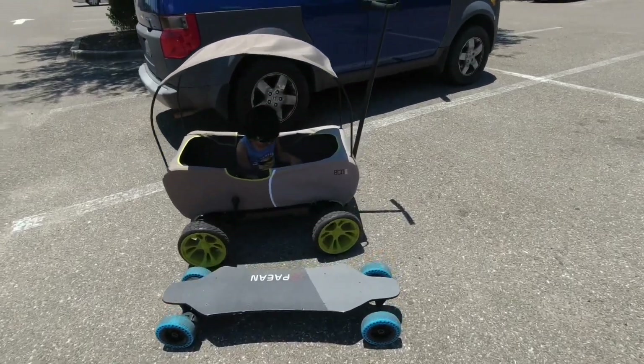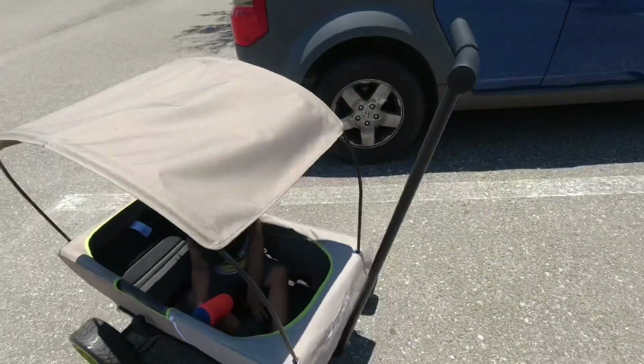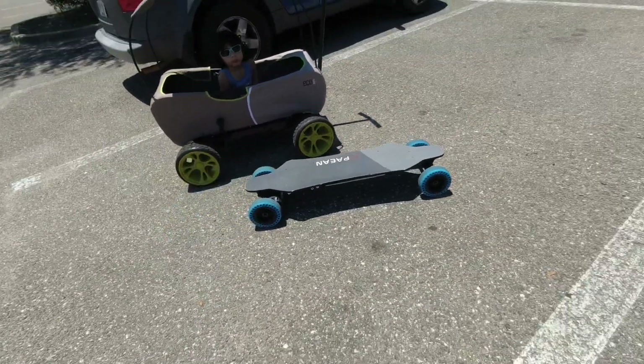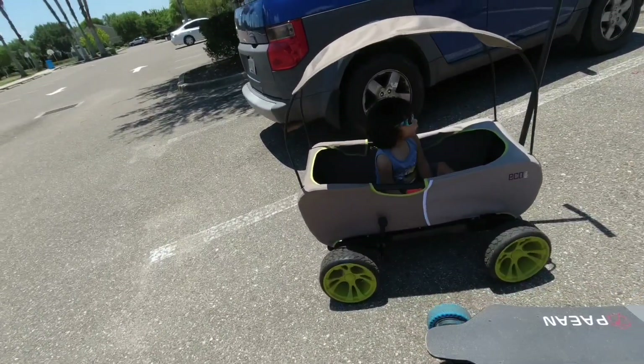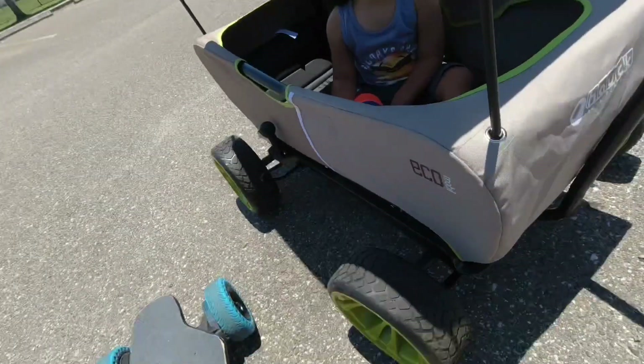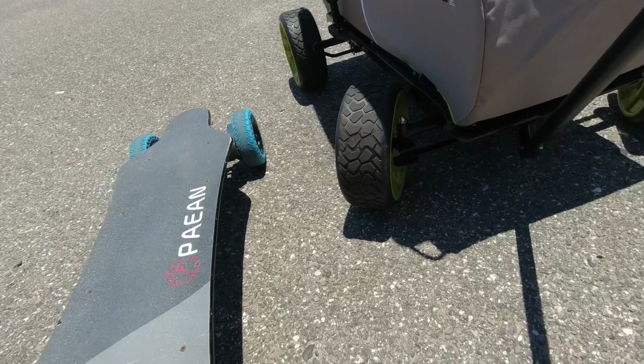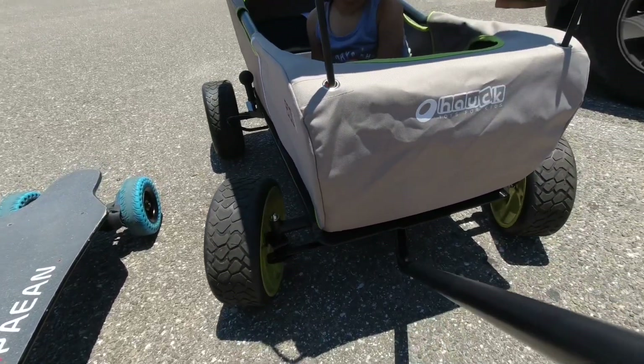I'm gonna go out and ride this wagon here with my son and pull him around, and I'm gonna use my electric skateboard. We're gonna go out and see how comfortable it is because I like this part right here — I like one of those go-kart drive straps that just makes everything easier, as you can see.